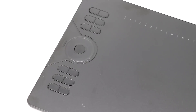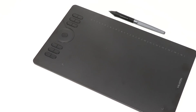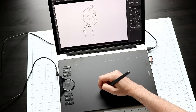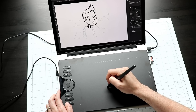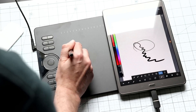On the surface, the HS610 doesn't look like anything special, but that is so wrong. You use the included USB cable to plug it into either a Windows or a Mac computer, you draw on the surface of the tablet and your lines show up on the screen in front of you. There's pressure sensitivity — about 8,000 levels of it — and it even has tilt functionality now. But the cool thing about this tablet is that it is the first tablet I know of that allows you to draw directly on an Android tablet or phone, and maybe even a Chromebook or two.